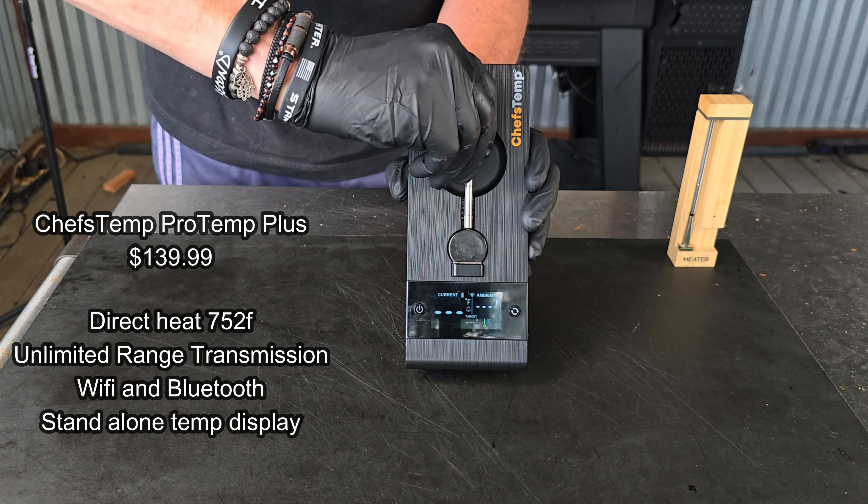On a one-on-one basis, if you've got a wireless thermometer you want me to put up against the Chef's Temp, leave it down in the comments and I'll see what I can do. As it stands, the Chef's Temp ProTemp Plus reigns supreme of all the wireless thermometers this channel has ever used. Thanks for sticking with this one — I appreciate all you guys. My name is Tommy, and until next time, we'll see you soon.